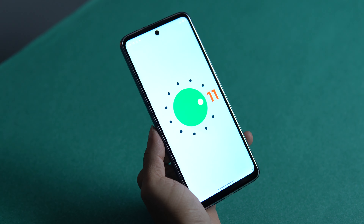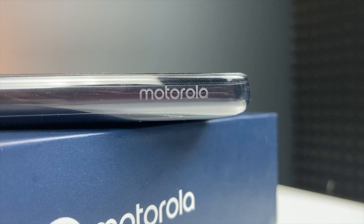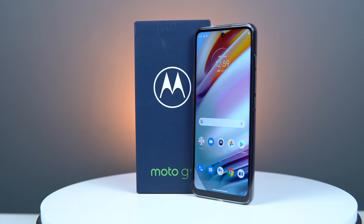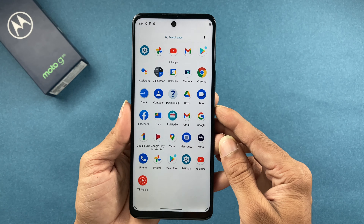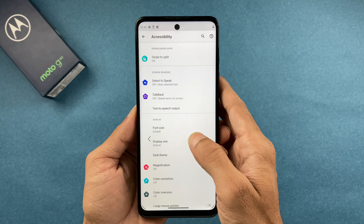On the software side, it runs Android 11 and features Motorola's ThinkShield security — which is hardware and software based security similar to Samsung's Knox. You don't need to worry about privacy as it's fully covered. There's no bloatware, giving you a near-stock Android experience. The 120Hz refresh rate is also very well optimized on this device.